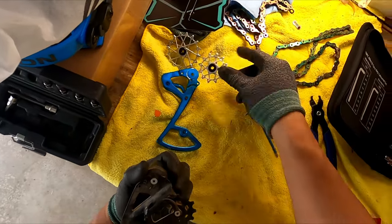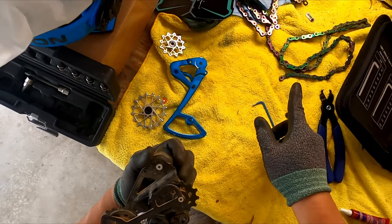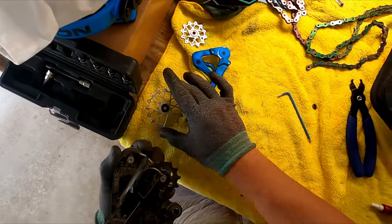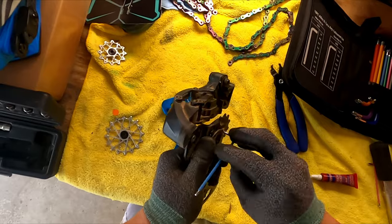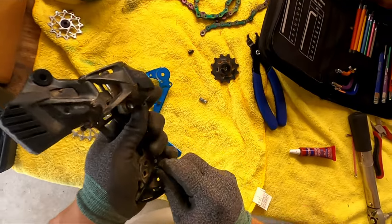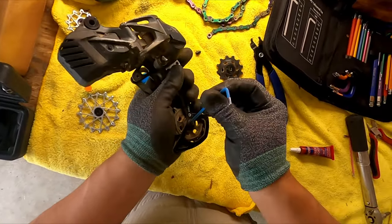I got new pulleys because recently I stripped my chain and it broke off one of the teeth on the old one. So we got these new ones and we're going to transplant these bolts onto the new setup. Then we're going to put a little Loctite while we're reinstalling these.